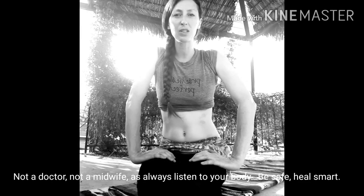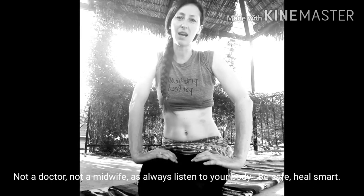Hey guys, today we're going to talk about diastasis recti, or the weakening of your abdominal muscles. Usually this happens during pregnancy. It can also happen to men and lead to a beer gut. While physically it's not that attractive — no one really wants a jelly belly — it's much more about the pain in your lower back as the rest of your muscles are compensating.